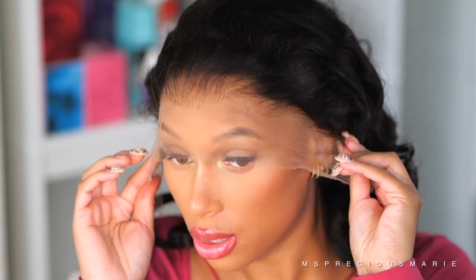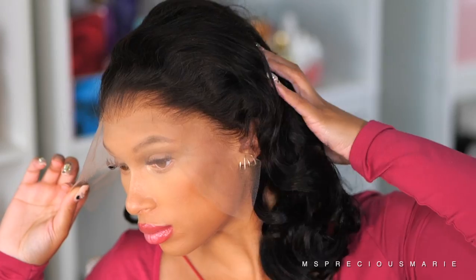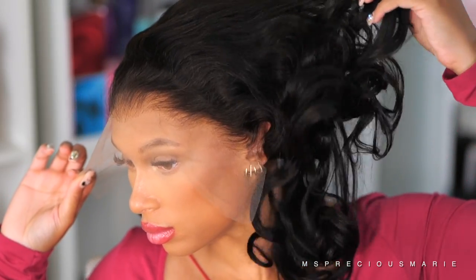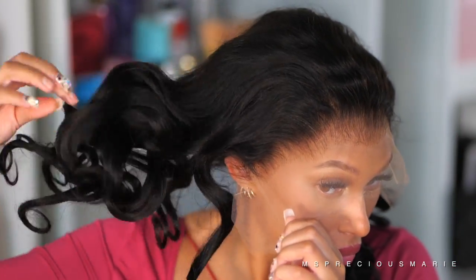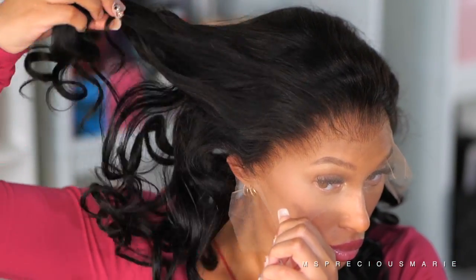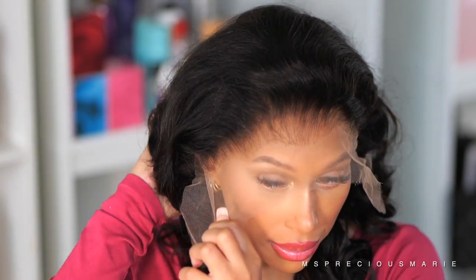When your hairline on your wig looks this good, this wig is very beginner friendly. If you are an expert and you just don't like plucking your wigs anymore, this wig is everything. The hair texture is gorgeous straight out of the box — it has this beautiful curl pattern which will turn into a loose wave after you wash.